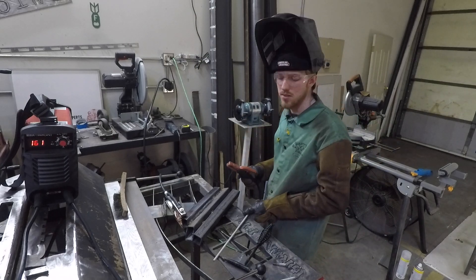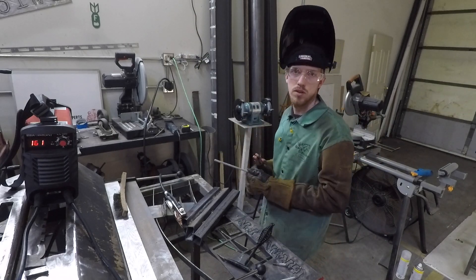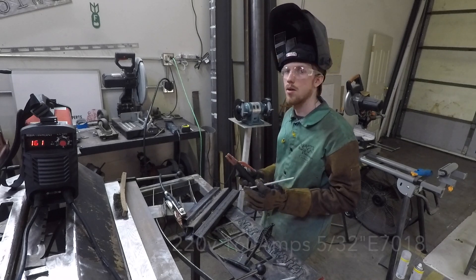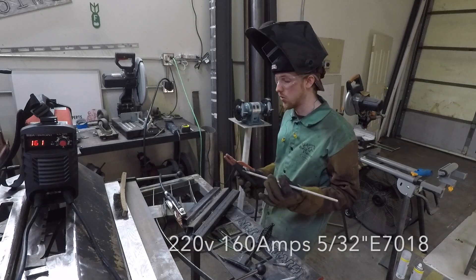Hey guys, this is Darren with Creativity Unleashed, and in this video we're going to do a second test of the Zenni arc welding machine at full output on 220 volts or 240 volts.